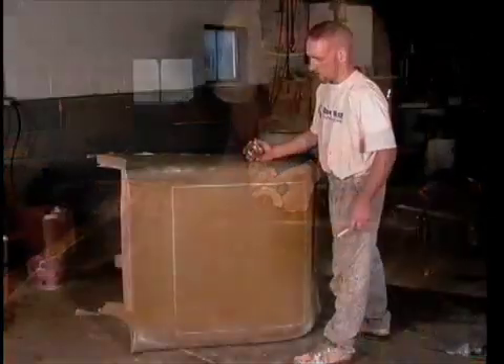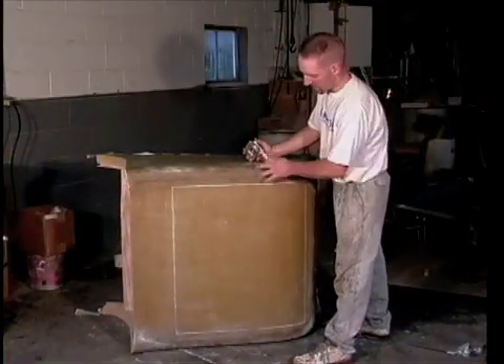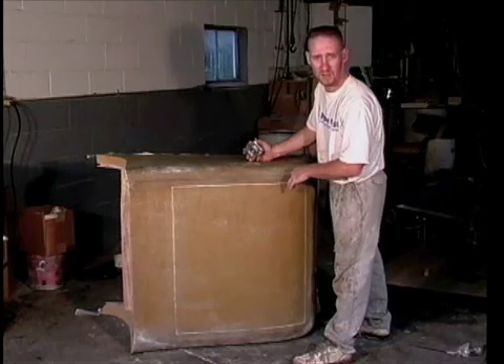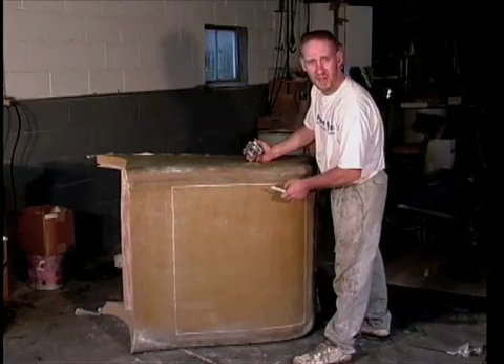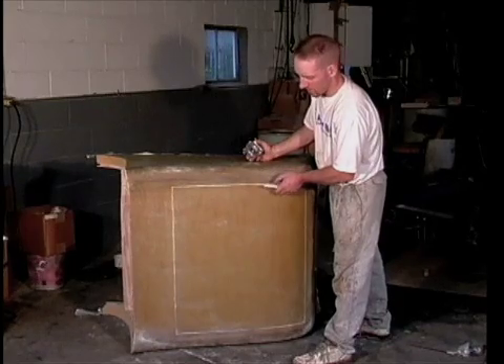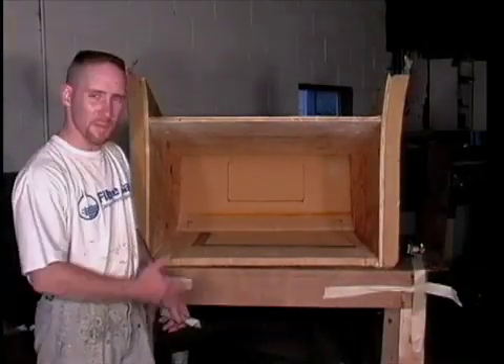I've made the cut all the way around with the cutoff wheel. I've now removed the Roadster back from the chassis because I need access to the inside of the trunk — I'm actually going to cut the lid. What I'm trying to leave behind on the inside of the foam is a lip, and you'll see that in the finished product. This is a perfect look at the inside of the trunk flipped upside down.